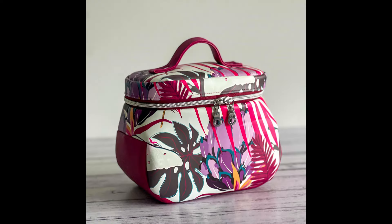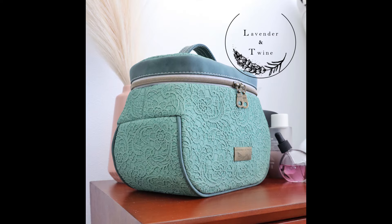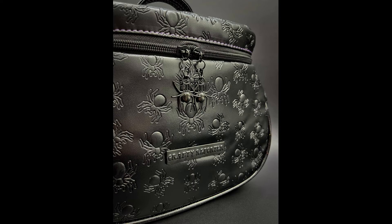The pattern utilizes foam for the stabilizer which gives protection to the items inside as you travel. Add the optional piping for an extra bit of contrast and show off your custom zipper pulls front and center on the bag.